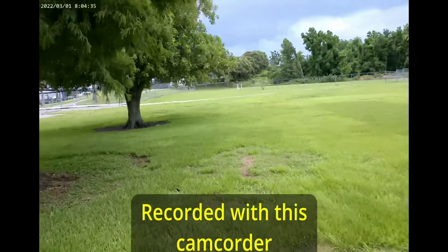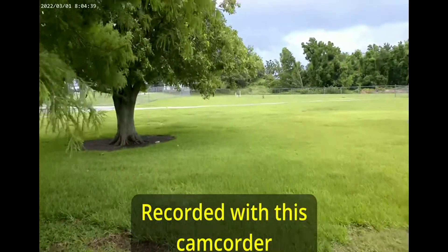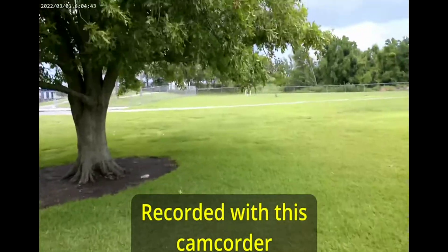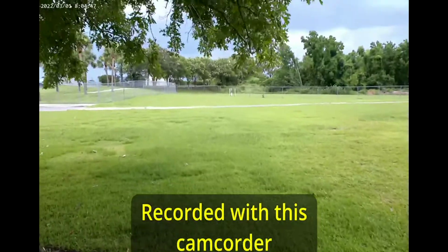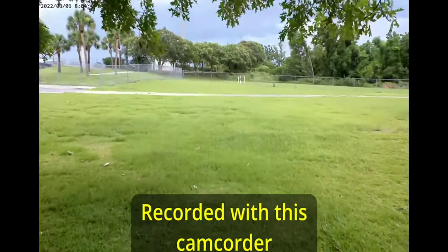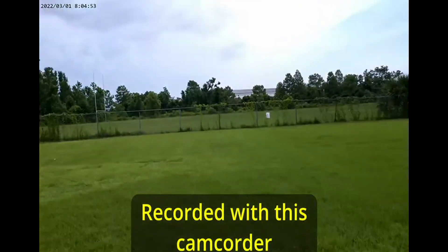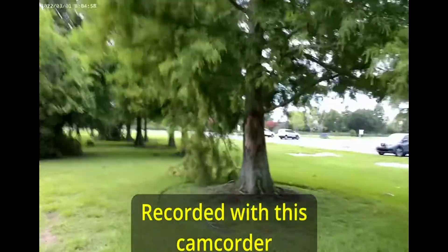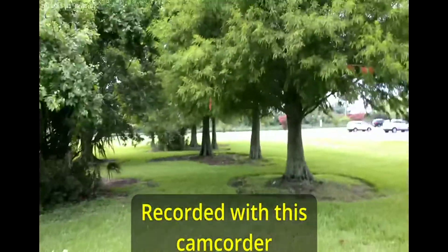If you try to walk with this camera, this is the image stabilization you're going to get — walking and walking. Turn right. And let's jog a little bit, and then walk.